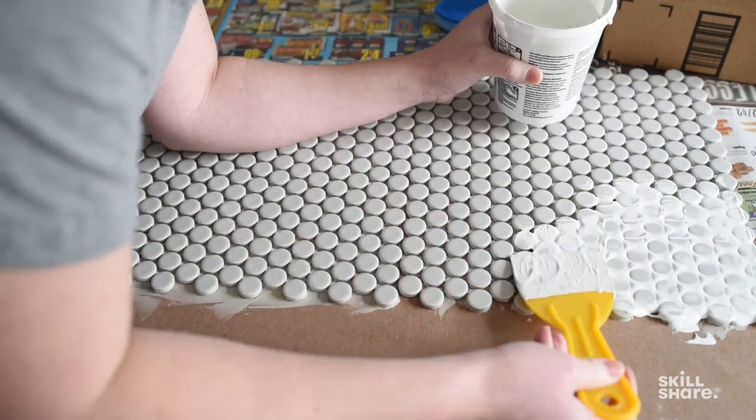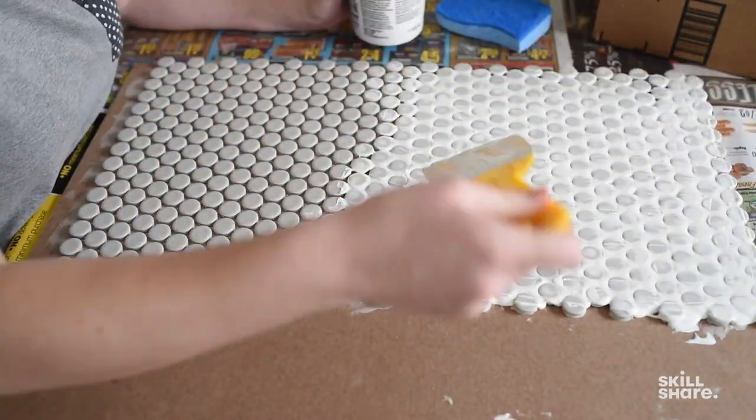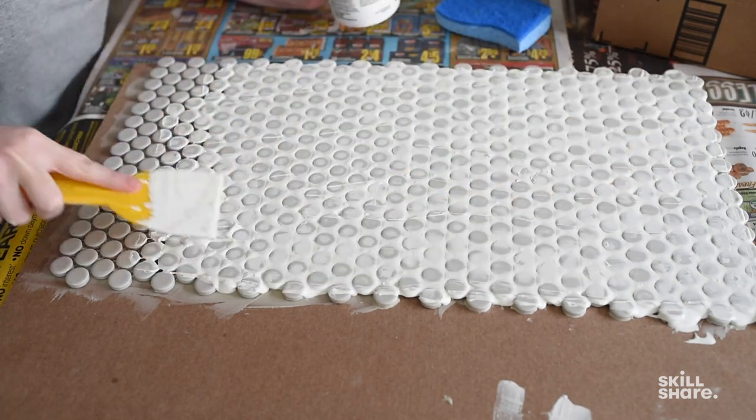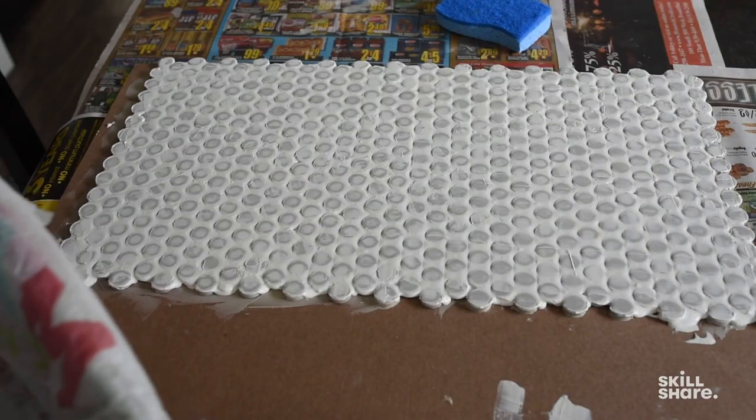Then you can use that same putty knife to put the grout in between all of the tiles. If you've got a mosaic that's a lot less intense than mine, this part won't take as long — but just make sure you're consistent, applying enough grout between each and every space so that you don't get holes. Once that's done, you want to wait for it to dry for about 10 to 20 minutes, or until it feels like it's set up a little bit.